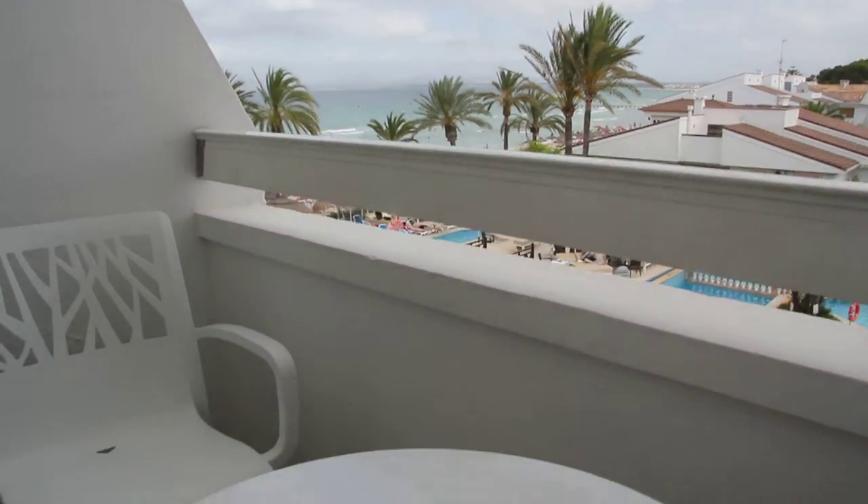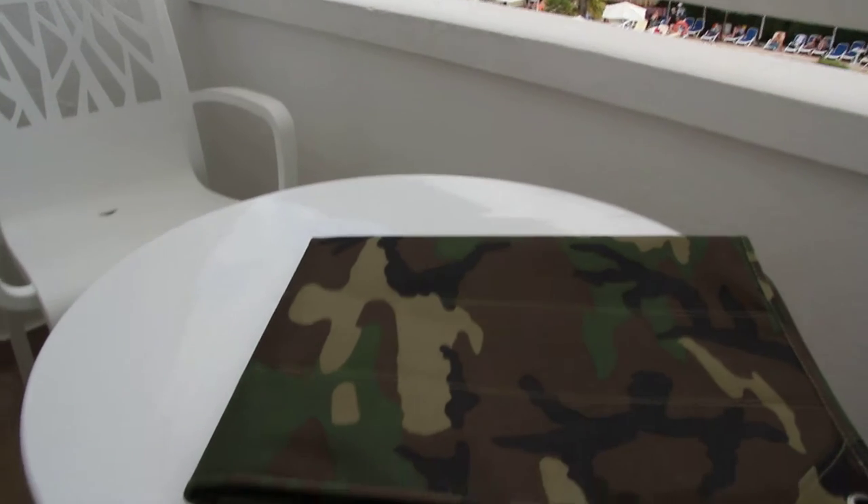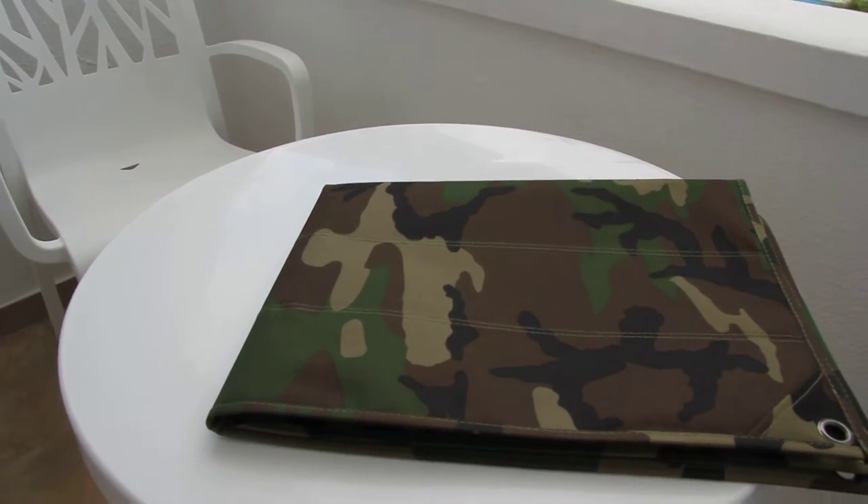Hi there! This is Martin from Tack Up Gear. Today I'm going to show you our Velcro wall mat.